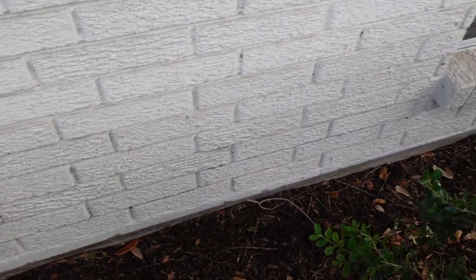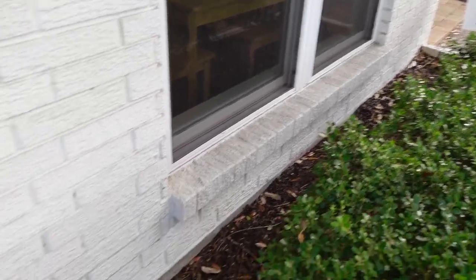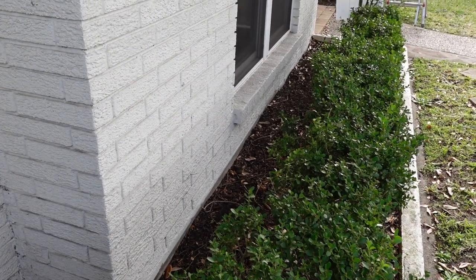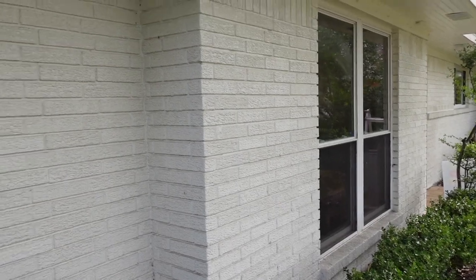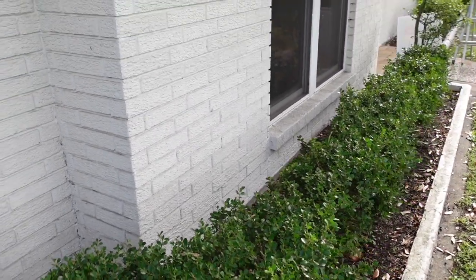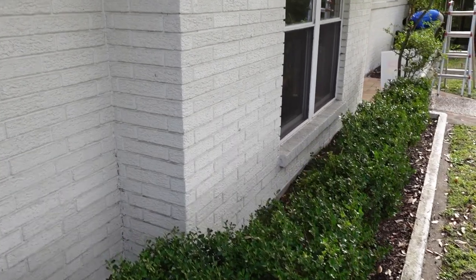The next item on the exterior: whenever they painted and patched up everything, it looks like they blocked all the weep holes to the structure. You definitely want to tell them to open up these weep holes because this can cause moisture issues within your wall. Your walls need to breathe, and we don't know what type of paint this is. The brick is sealed with no ventilation through the bottom or weep holes, so this is something they probably want to act on fairly quickly.